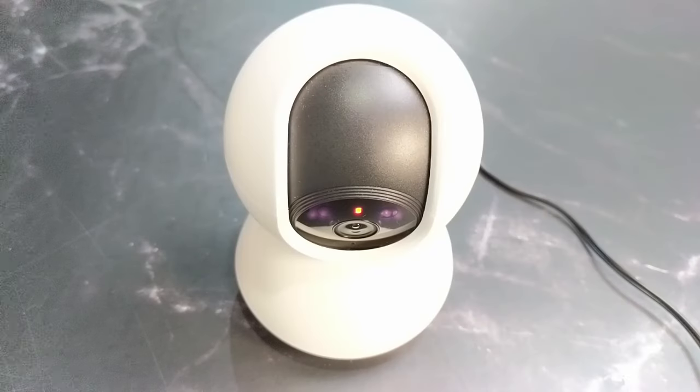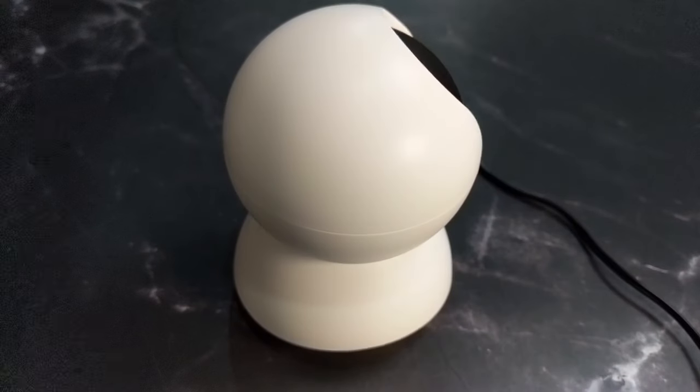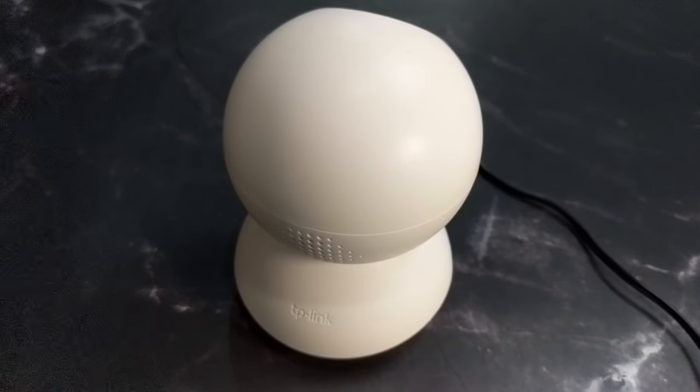Plugging in the camera kicks things off. The LED starts out solid red, then goes red and green, and finally the camera starts to set itself up by panning and tilting around like a little robot. Once it's all done, the LED blinks red and green.